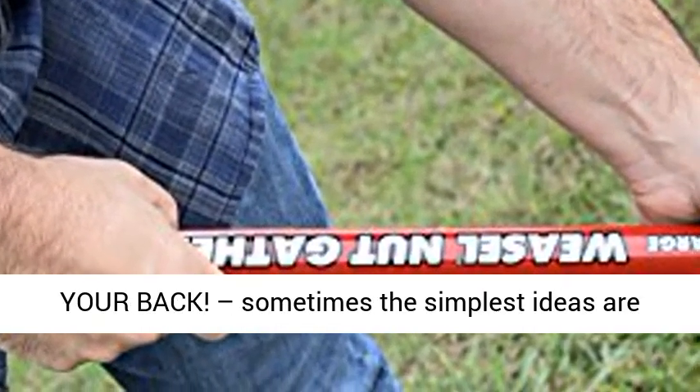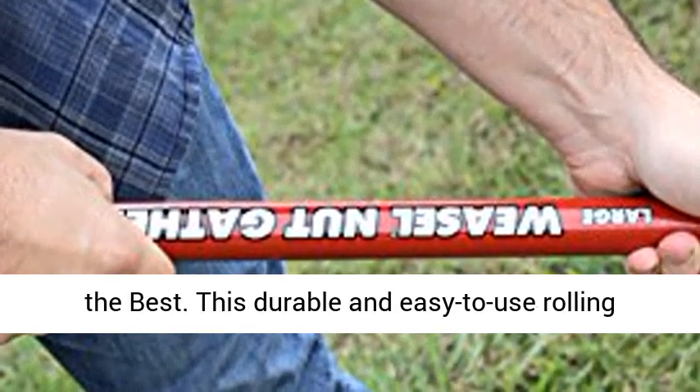Save time, effort, and your back. Sometimes the simplest ideas are the best.